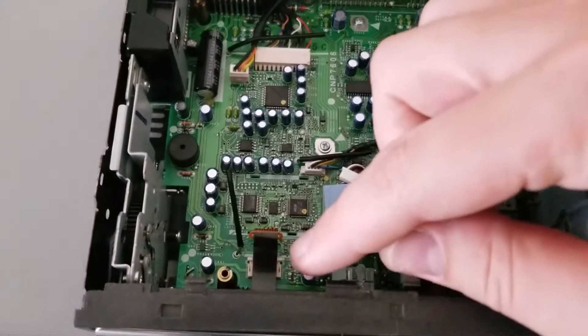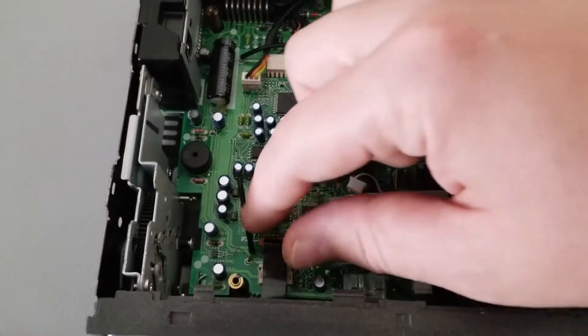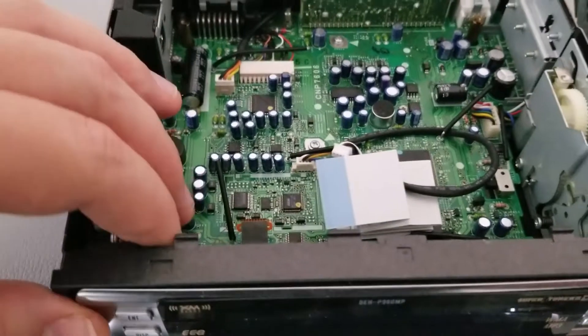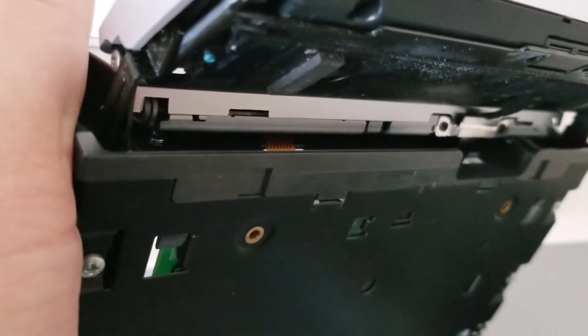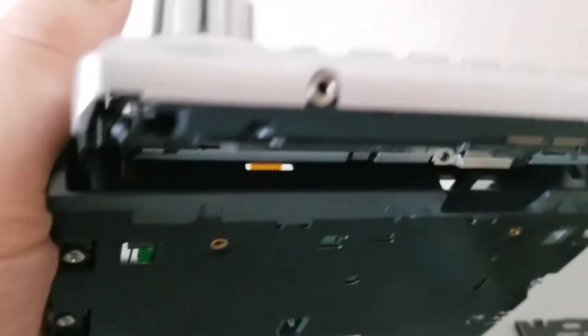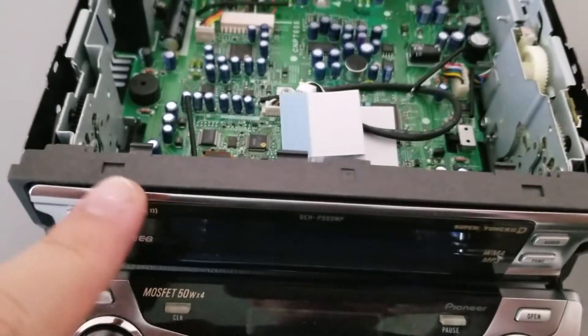The ribbon cable that we'll be replacing is this one right here. If you check the route, you'll see that it goes up through that slot and into the back of the interface plate, or the main screen. That's what we'll be trying to get to — removing this main screen in order to access that ribbon cable.